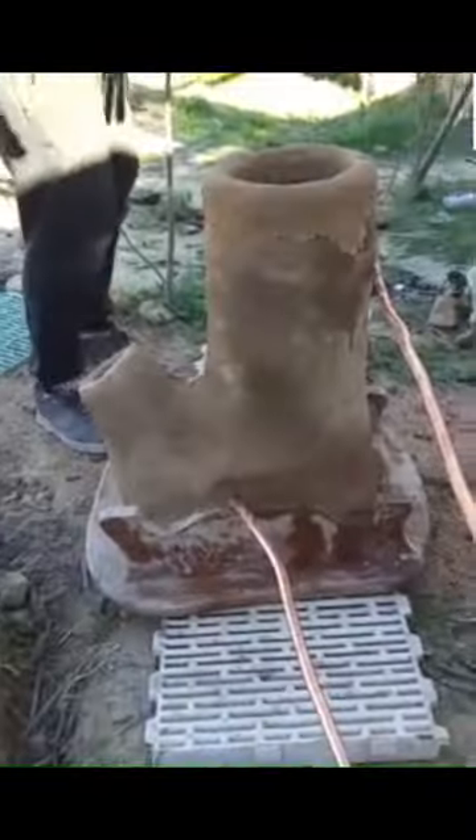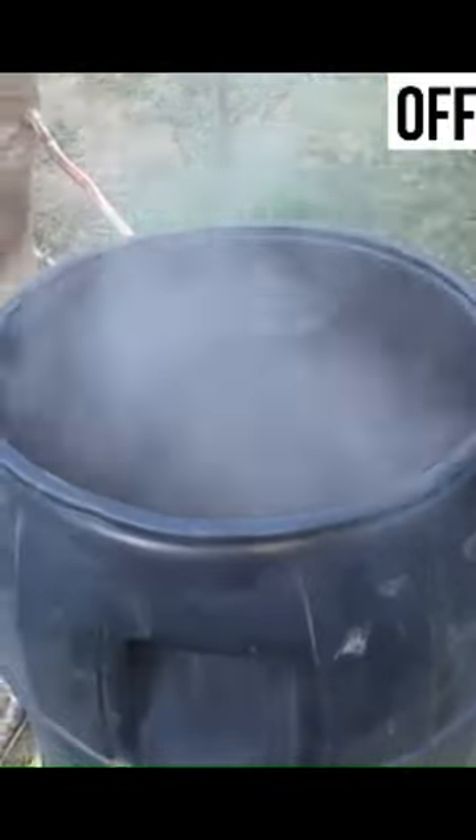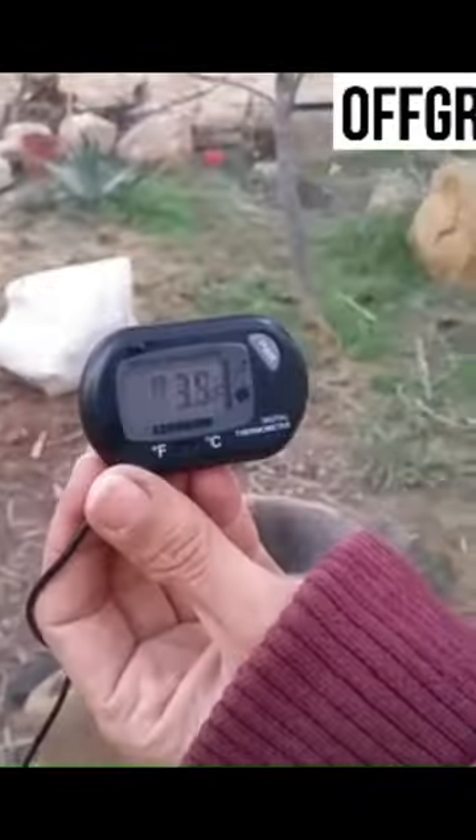I'm going to fire this up — put some fire inside the middle of it — and that is going to create a thermal siphon that goes through the hot water tank and keeps it at a steady temperature. As you can see, it works. I brought it outside, connected it to a water source, filled it up, and it works really well — look at that temperature, it's fantastic.